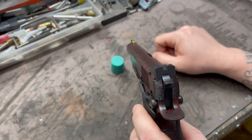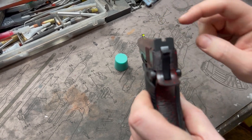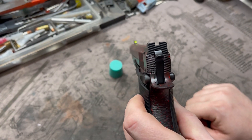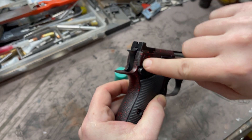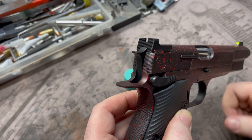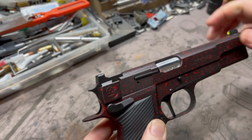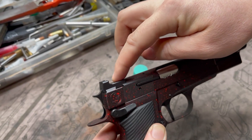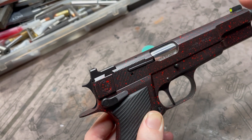Up front we've got the Trijicon HD night sights, of course, with high visibility for the day. That rolls right back into the Heinie 1911 mil-spec ledge. We actually radiused it right into the serrations of the rear of the slide, which is a really nice little detail. The rear of the sight is cut completely flush with the top of the slide and just really aesthetically runs well together.